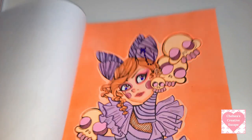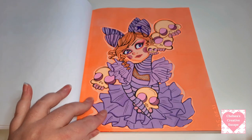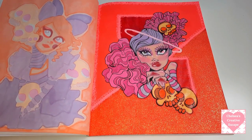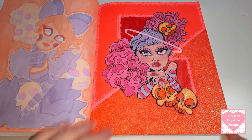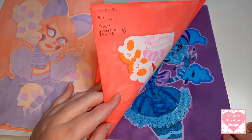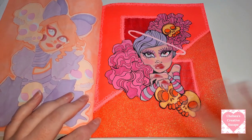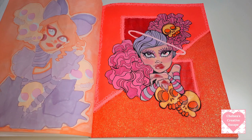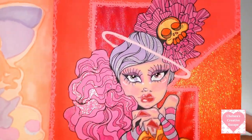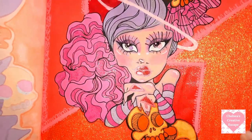Then we've got this one - this is a body colour with Crafting with Susie and it was done on the 10th of the 3rd 2022, so a more recent one. Any of this like full block glitter is a DIY glitter that I make - I just mix Mod Podge with loose glitter. This was done with the Winsor and Newton Pro markers I believe and I love how it turned out - it's just gorgeous.